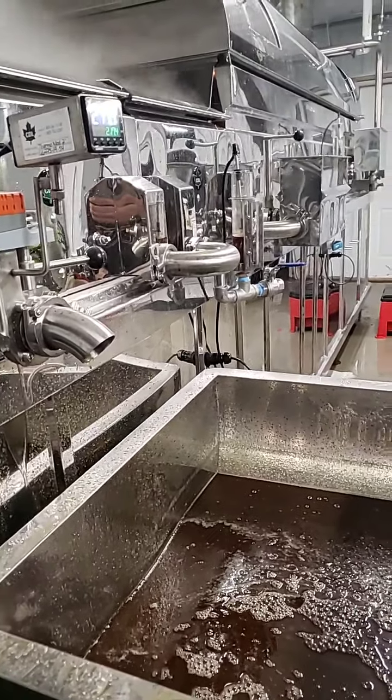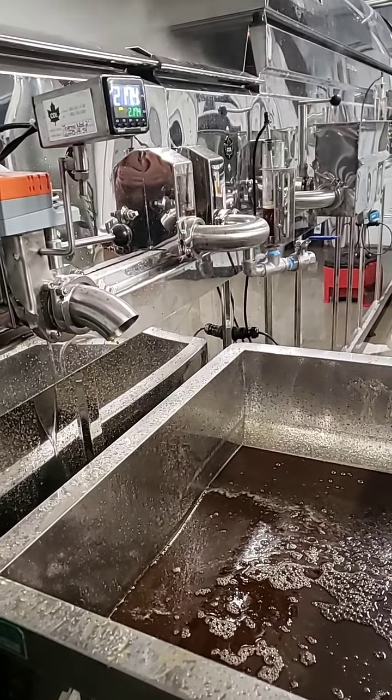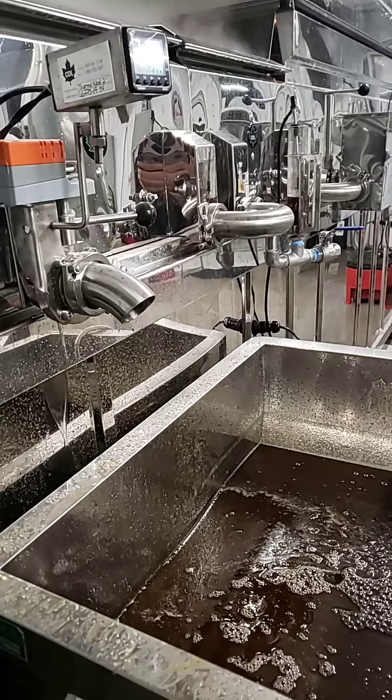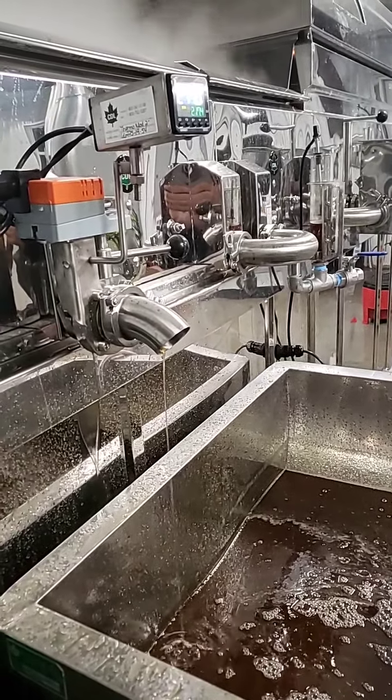Alright everybody, this is Hudson. Hudson and Mitch doing a little cook on our evaporator here. It's just trickling out at the moment.